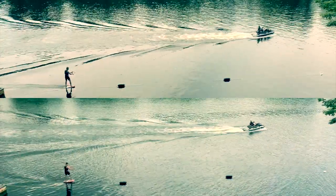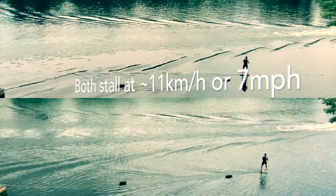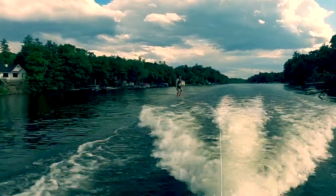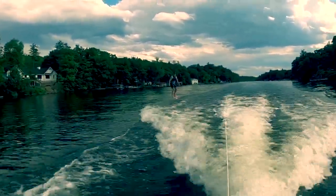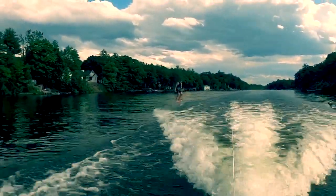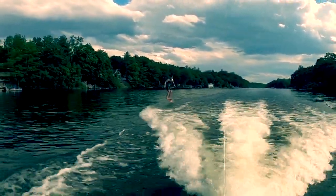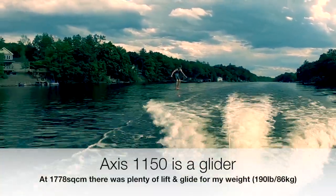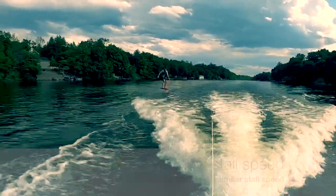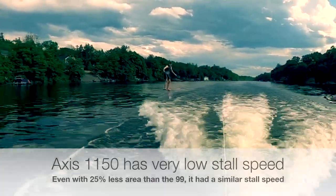Both wings had very similar stall speed — maybe the Axis was a little bit slower, but within the margin of error they were about the same. There's no consideration for the amount of force needed to create this lift. The Axis 1150 was the first high aspect ratio wing that I had the chance to ride. It was less stable and more responsive than the Infinity 99, and given the significantly different geometry, it performed very similarly on these two tests. That said, the Axis 1150 is a glider. At relatively low area compared to what I'm used to it had plenty of lift, and a very low stall speed — even with 25% less area than the Infinity 99, I was impressed with its low speed lift.